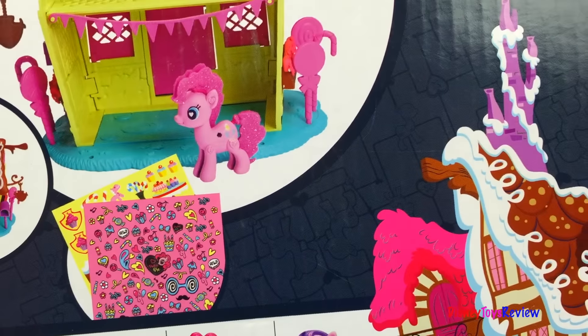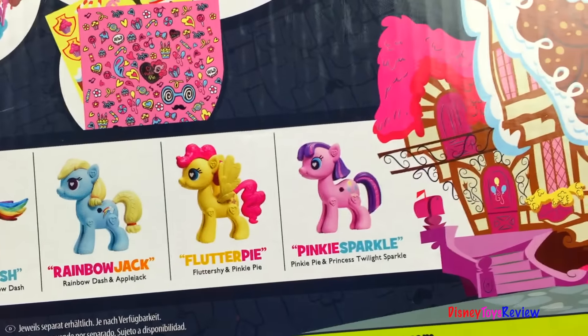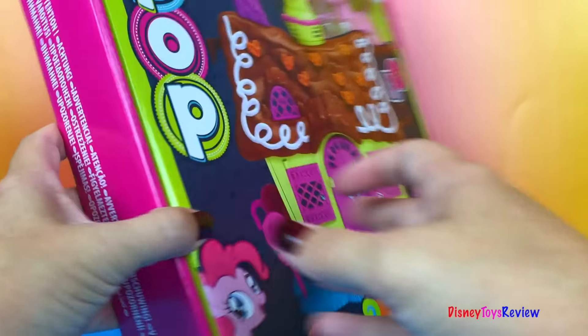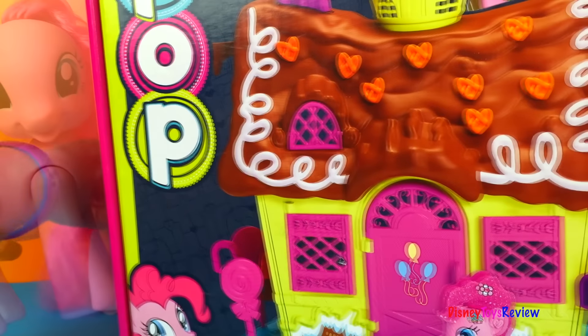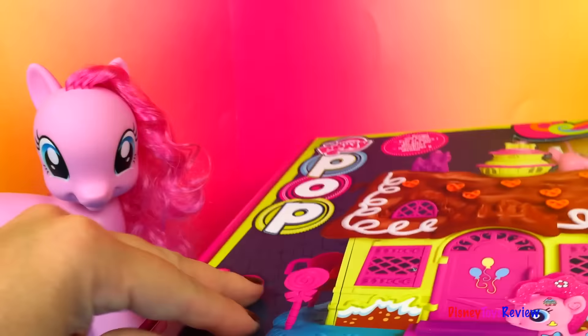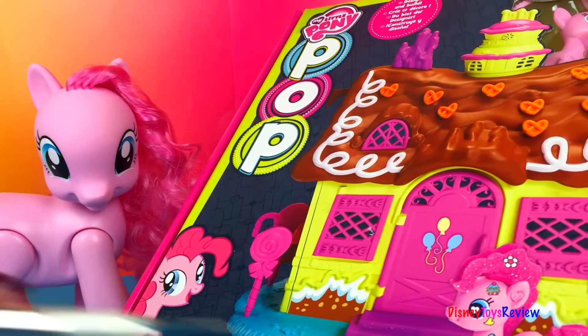We're going to create our own sweet shop. Look, you can mix them up. We have all sorts of My Little Pony Pops we can collect. Let's go ahead and open this one up. Isn't it exciting? Are you excited? I know I'm excited. I can't wait to see what's inside.